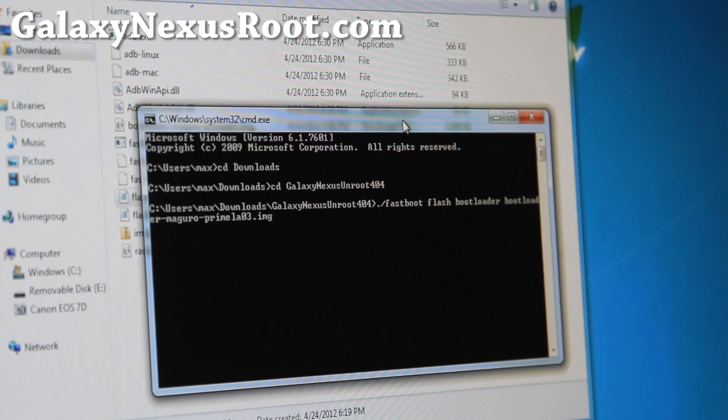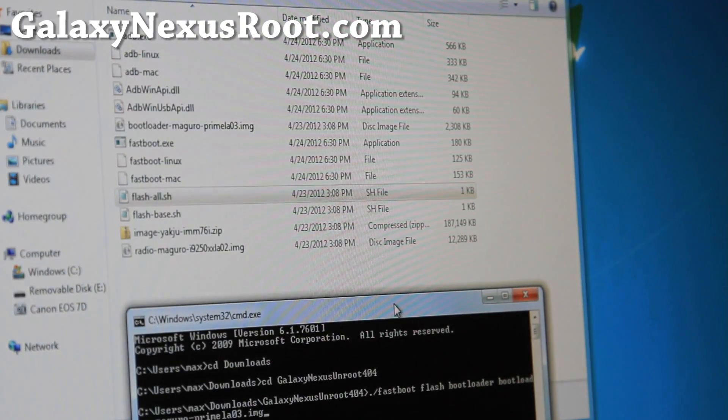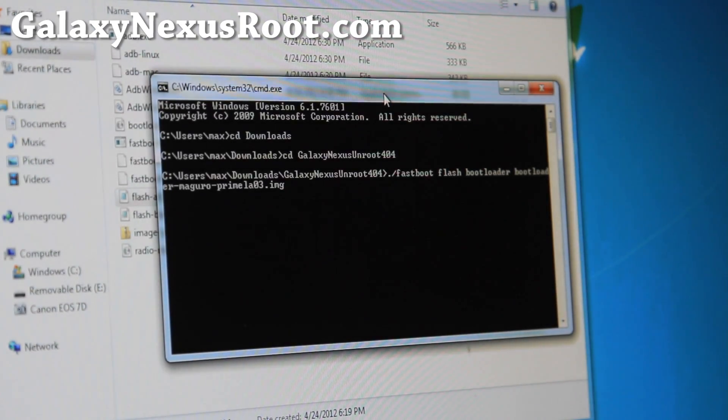One funny thing I found is all of the Galaxy Nexus latest images — Yakju or Takju — are actually names of Korean rice wine. I drink it all the time so I know. Yakju is the stronger Korean rice wine, the unfiltered one. And Takju is what I drink, which is a little bit sweeter — they also call it Makali. Anyway, onto this flashing part.